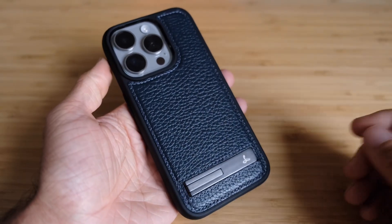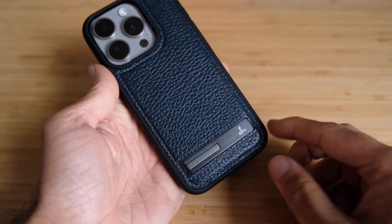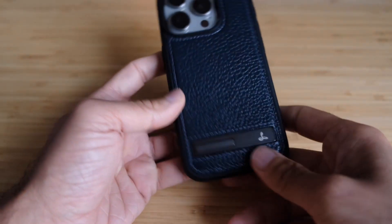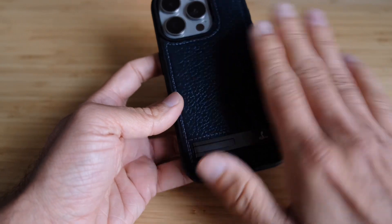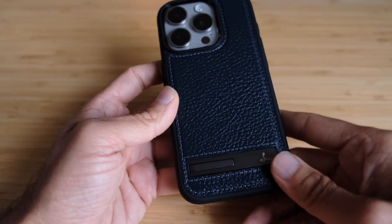Which look you prefer is pretty personal — I do like the leather look here. At the bottom, the kickstand sits flush with the body, so there's no raised bump for it. That means putting any MagSafe accessories on the back or charging it — no issues at all.